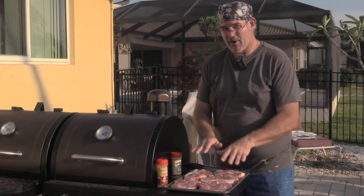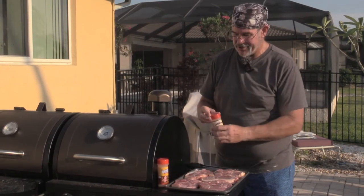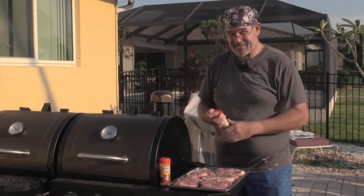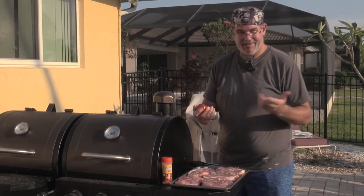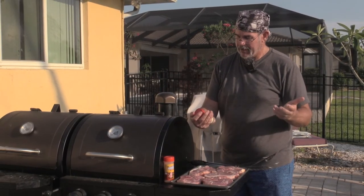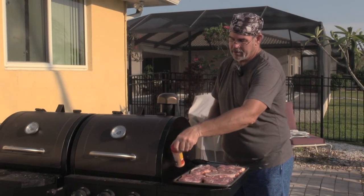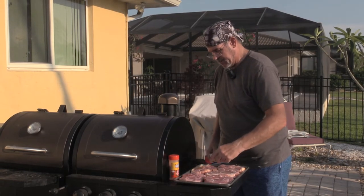They can be done deliciously and easily on either a gas grill or a pellet smoker - we're gonna do it on our Pit Boss. We've got our pork chops laid out on a tray. I went ahead and seasoned one side and flipped them. My wife got me a subscription to some different rubs, so on three of them we're doing Lot of Bull Barbecue's Diamond Dust rub, and on two of them we're doing Hog Waller by Suckle Busters - it's really made for pork.